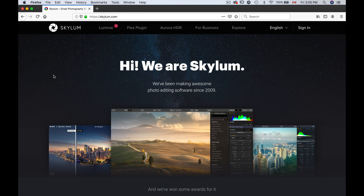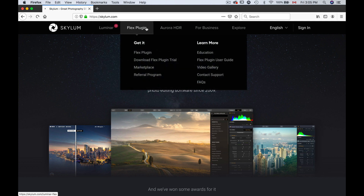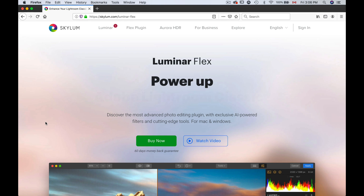The first thing we're going to do is take a look at the Skylum website and I'll show you where to get Luminar Flex from there. If you look, we are in Skylum.com. The first tab here, Luminar, will direct you to Luminar 3, but what we want is the Flex plug-in. So if you click on this, it's going to bring you to the Luminar Flex plug-in page and then you can buy it or you can try it free — up to you.